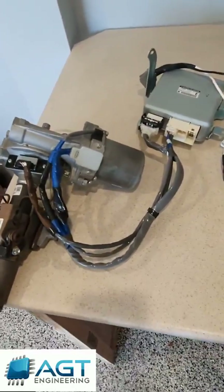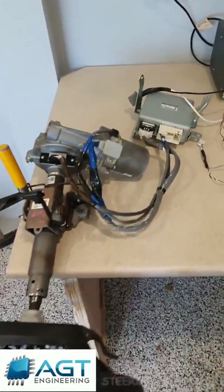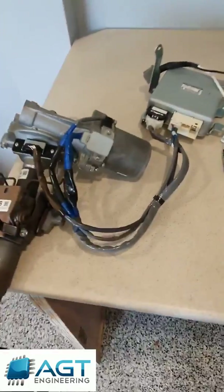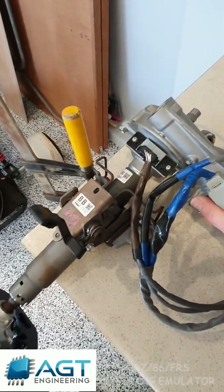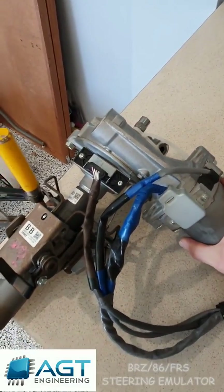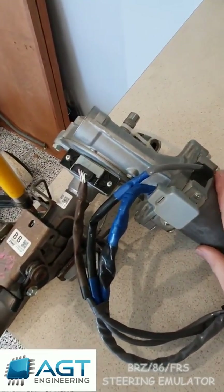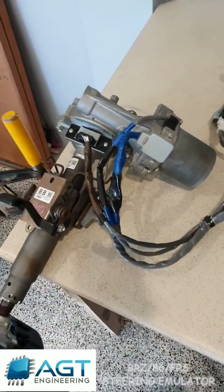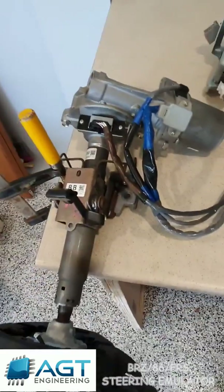Hello everyone. I just thought I'd give you a bit of a video to show you the electric power steering system used in the BRZ, 86, or FR-S. It's actually pretty simple. You've got this bit here which is the front section of the steering column, and it's got the motor inbuilt in the column. Other cars have got it on the rack, so it makes it fairly compact in the engine bay, and also good for conversion — so you might have an old hot rod with a conventional steering rack and you want to give it a bit of power assist.